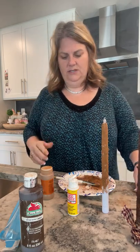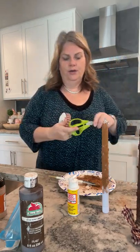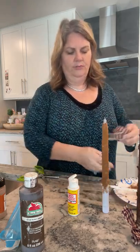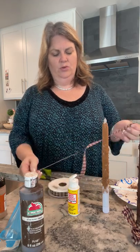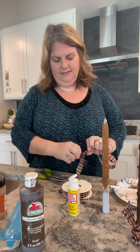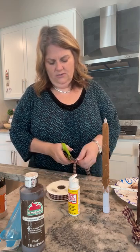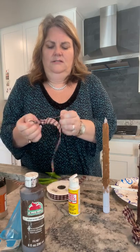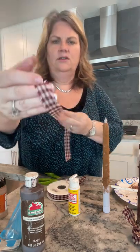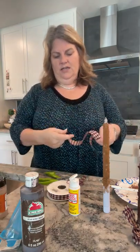Now I'll show you the ribbon. If you want it to look more primitive and don't want sharp edges, just take your scissors and cut a little on each side, then pull it — this will fray the ends. Make a good-sized bow, cut it at an angle, and keep pulling so you get a nice fray. This gives it a nice primitive look. You can see how it's all frayed on the edges now. Then tie it around the bottom and make a bow once you're all done.